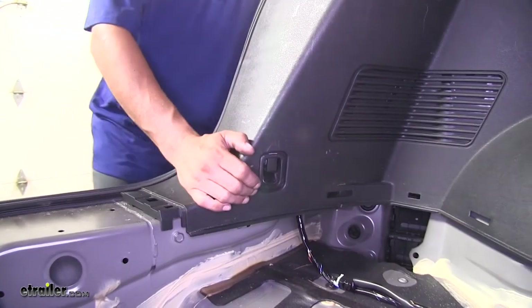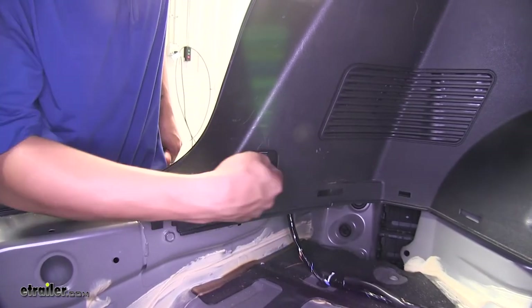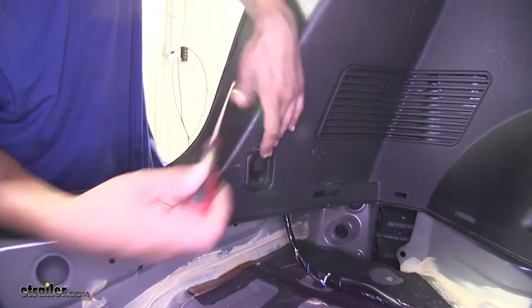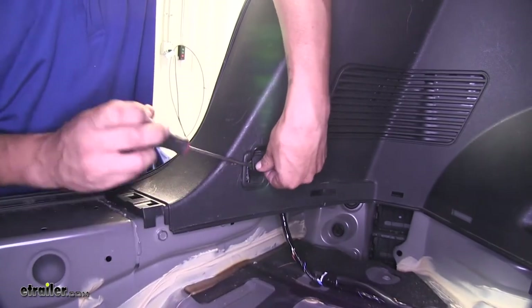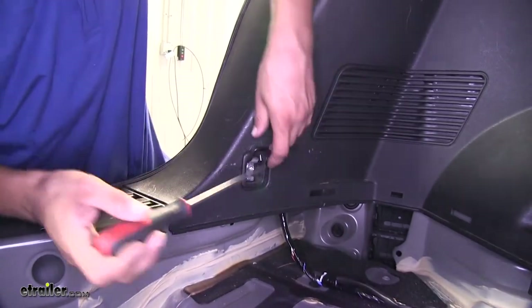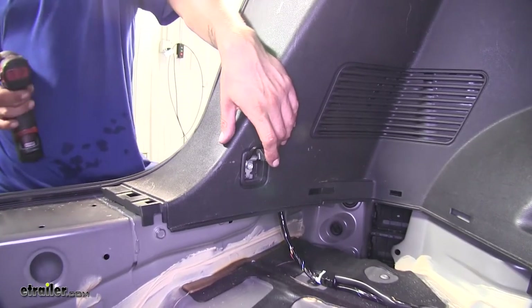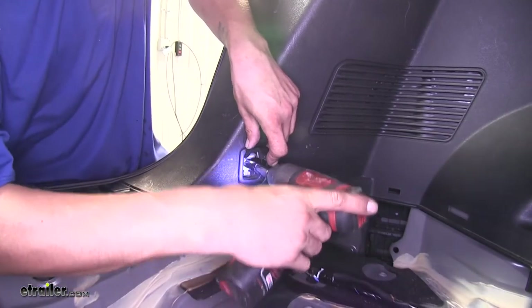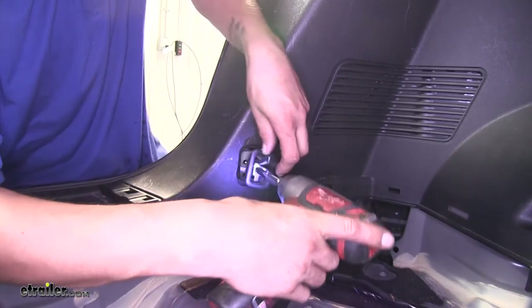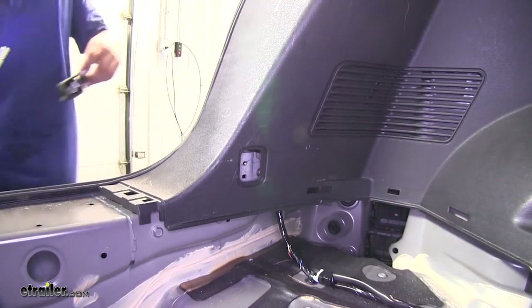On the inside of our cargo area, just on the very back, we're going to have our cargo hooks. Pull the hook up and take a flathead screwdriver to pop that cover out, which exposes the fastener holding it in place. Use a 10mm socket to remove it. Once the fastener is removed, the whole hook will come out. Remove the one on the passenger side as well.